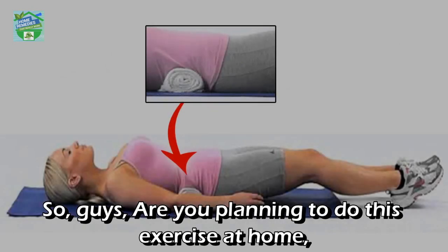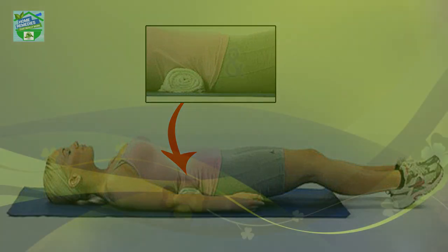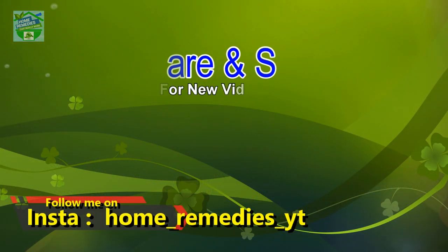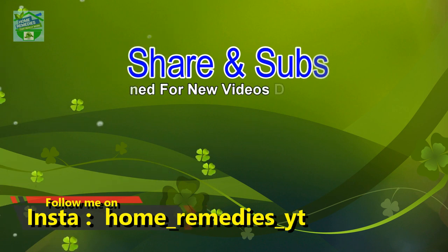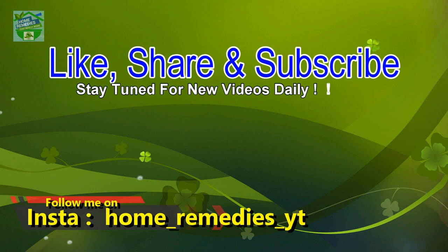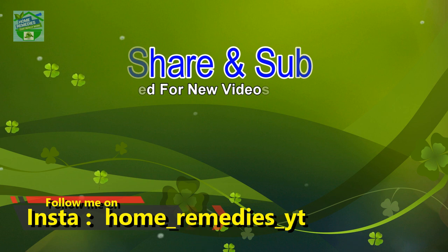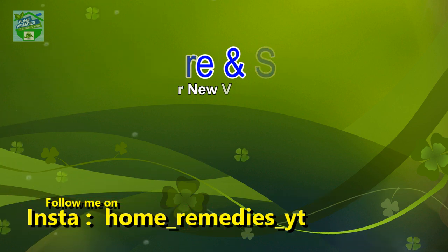Are you planning to do this exercise at home? Share with us if you were already doing it and how it has benefited you. If you liked the video and found it informative, click the like button and subscribe to the channel for new videos daily. Don't forget to press the bell icon to be notified whenever a new video is published, and share on your social networks to help others benefit too.